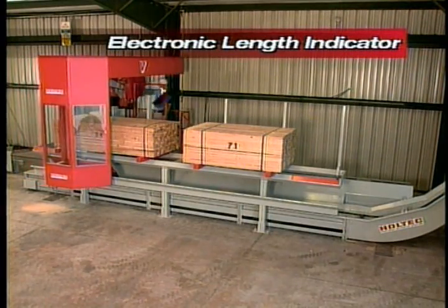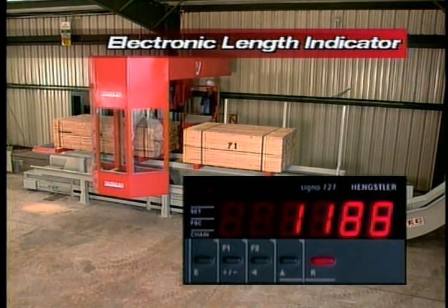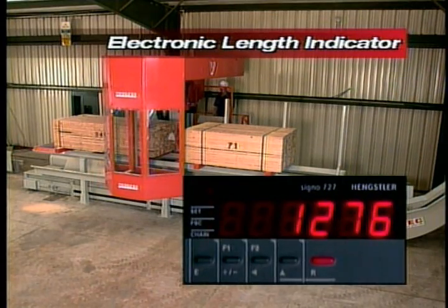Included in the SelectCut V is our electronic length indicator, which precisely measures the cut to plus or minus half a millimeter — 20 thousandths of an inch.